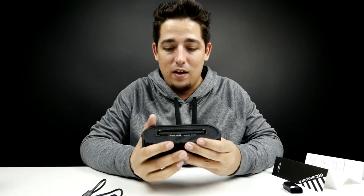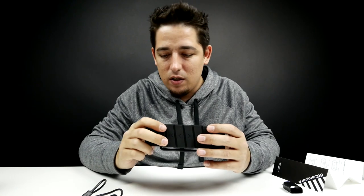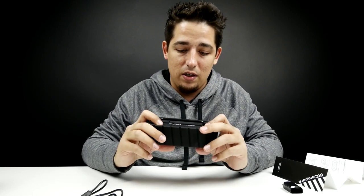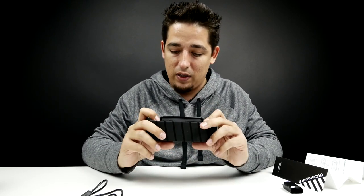I gotta say, just holding it in my hand, this thing is solid. There's no shaking, no jiggling. The outside of it is this thick, heavy-duty rubber. It's so sturdy feeling — I don't feel like I'm gonna break it.